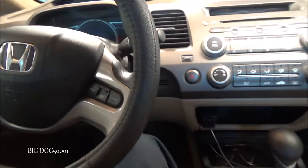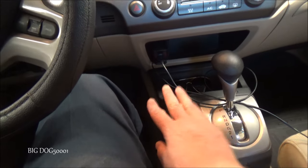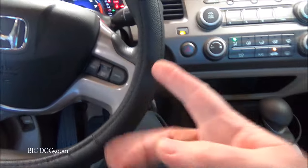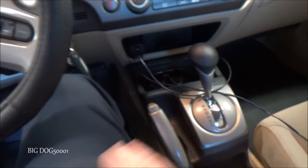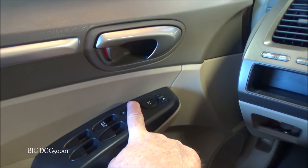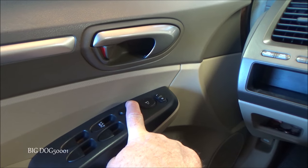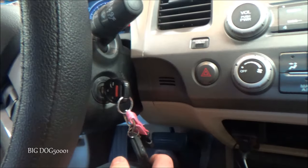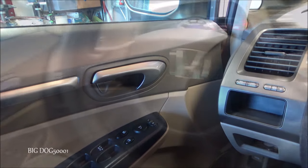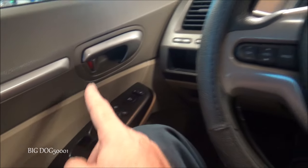First, we'll disable the lock feature. Make sure the parking brake is off and you're in park with your key handy. Open the door, put the key in the number two position — the on position — then activate the parking brake. Press and hold the lock button for five seconds until it locks, then release it. Turn the key to the number one position for a second, then turn it off and remove it. That should have disabled the automatic locking.